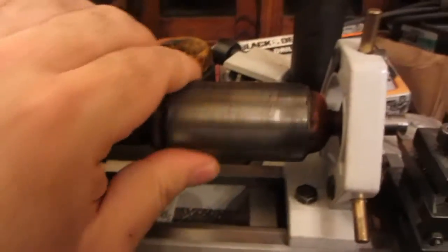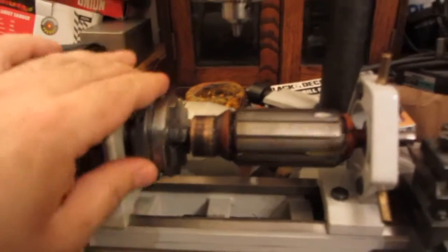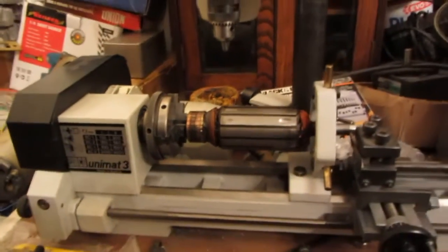You can see the three brass things in the fixed steady that keep it in place, so that this rotates 100% true. And that's how you turn the ends of a motor shaft down.